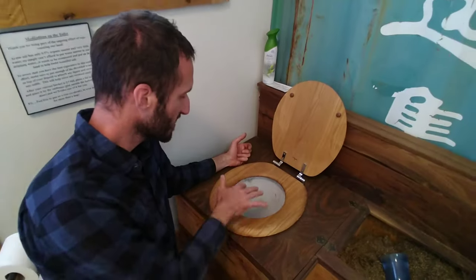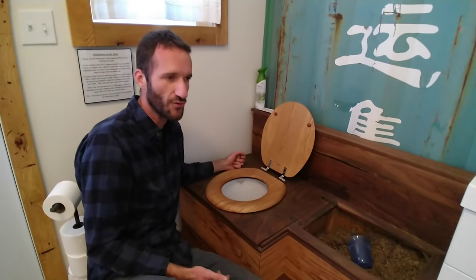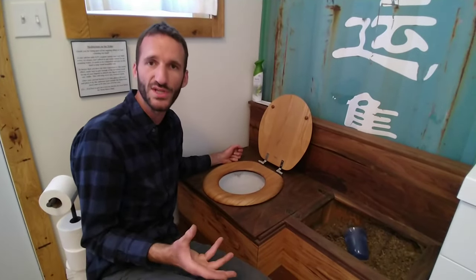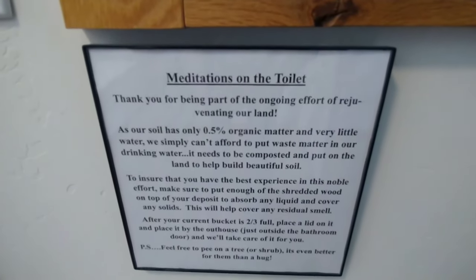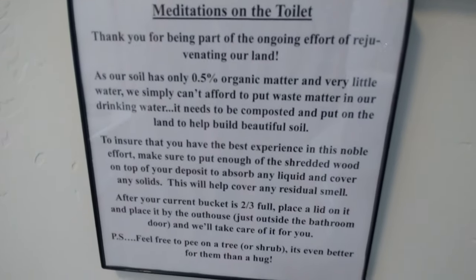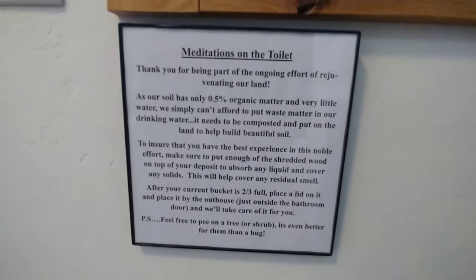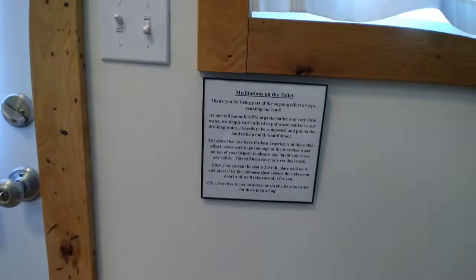As soon as this gets to about three-quarters high, you change it out again with a clean bucket. You can use this for your compost or whatever you're going to do with it, if you're into that type of composting. There are some precautions that you should take for human manure, as it's called.